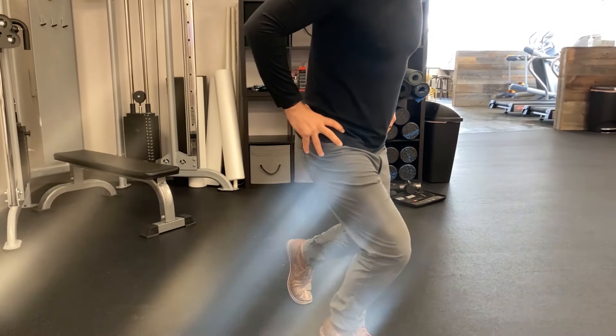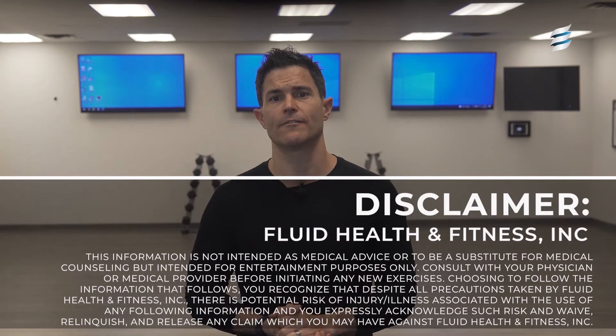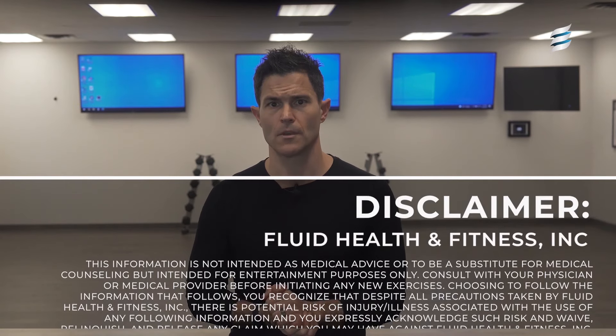The first thing will be to do an assessment using a single leg decline squat. If you experience any discomfort in the knee when performing the test, you'll want to discontinue this tutorial and have it evaluated further by a trained medical professional. Remember, this isn't a substitute for medical advice.